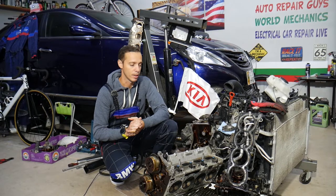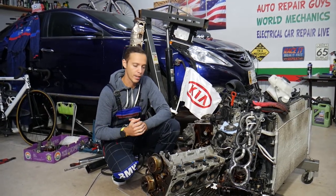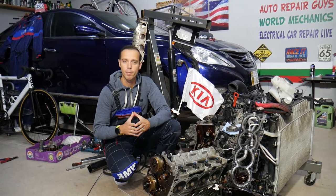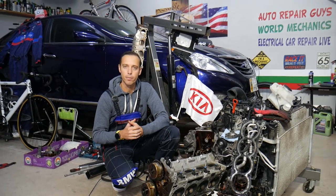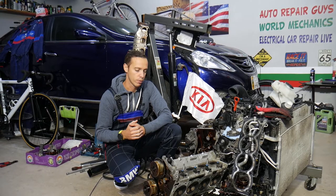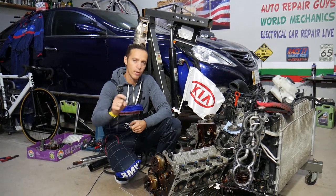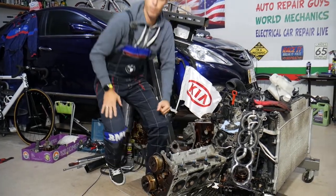Every single car we get in the garage, we try to make at least two to three hundred free repair videos. Our mission is to save you as much money as we can. All we need in return is for you to subscribe to the channel and like the video so we can keep making these absolutely free videos. If you need to buy any parts or tools at a good price with quick shipping, check out the link in the description below — that's where we get all our tools and supplies, usually at a really good price.